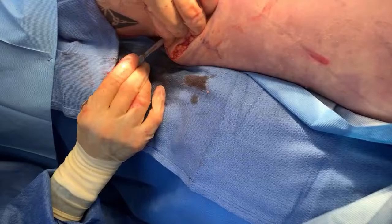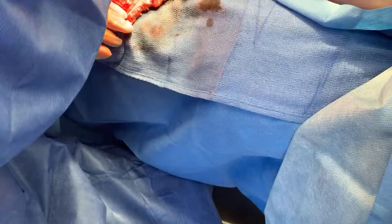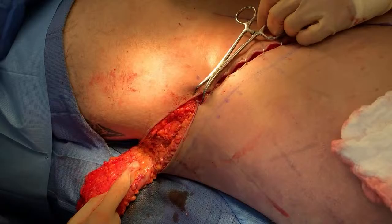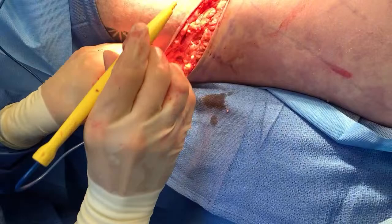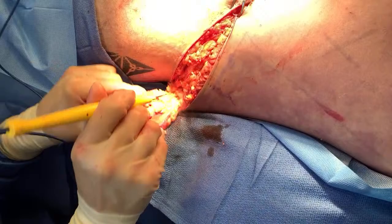Even the traditional body lift — the traditional lift would go like this — would not have given him the contour that this will give him. So we had a lengthy discussion about that. Even though there will be a scar, the patient is okay with it. If he needs to, he's prepared to tattoo that in the future, but it will heal pretty well. It's just going to take some time.